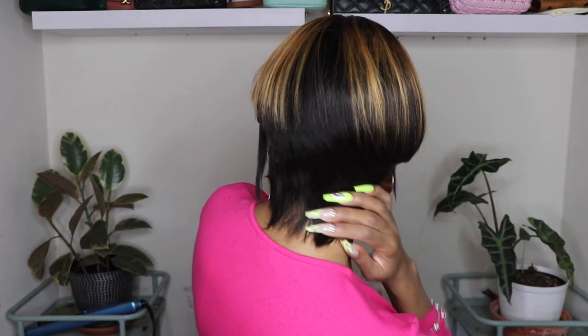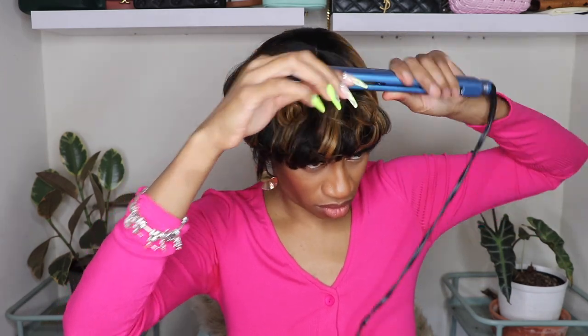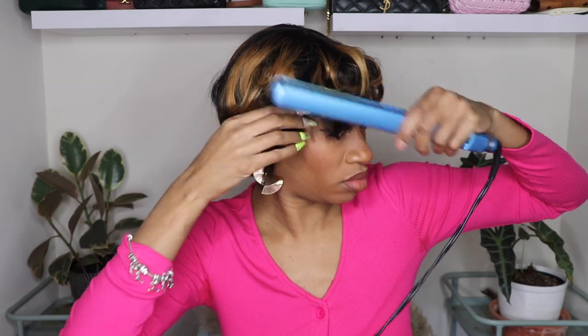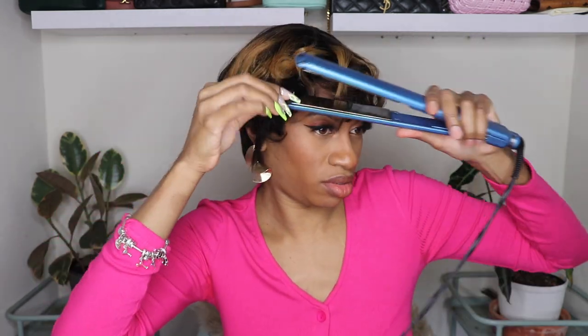If you wanted to wear this wig straight, you could. I personally don't think it looks like the photo even after all of that work when worn straight, so I wasn't crazy about how it looks straight. I decided to go ahead and put some curls in it. I grabbed my Babyliss flat iron, which is actually on sale on Amazon right now. If you know Babyliss, you know they don't go on sale — these flat irons are upwards of $100, they're not cheap. So I would say run, don't walk to Amazon and grab your Babyliss products while they're on sale because it's very rare. These flat irons will last you — mine have lasted me well over five or six years. I think it's worth the price and it does a great job on my natural hair and on my wigs.